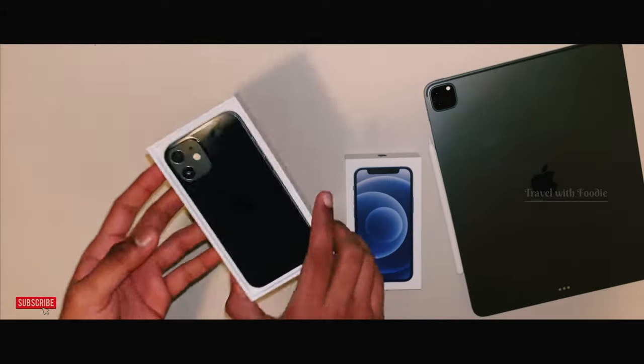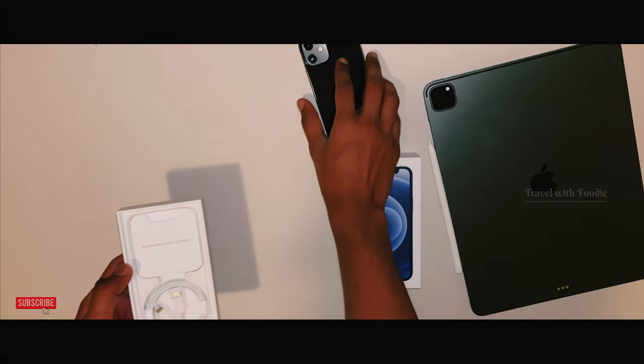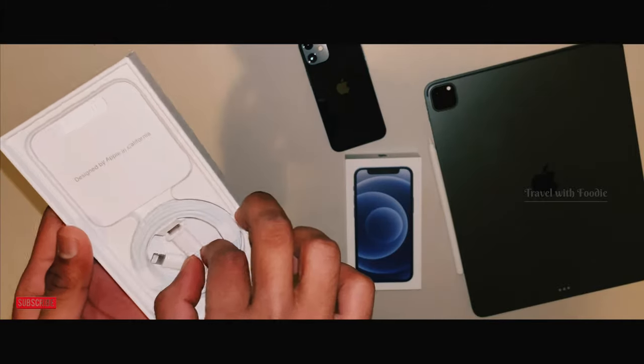So, the phone is very important. It's not the edge of the phone, it's not the edge of the box. It's a USB-C box.